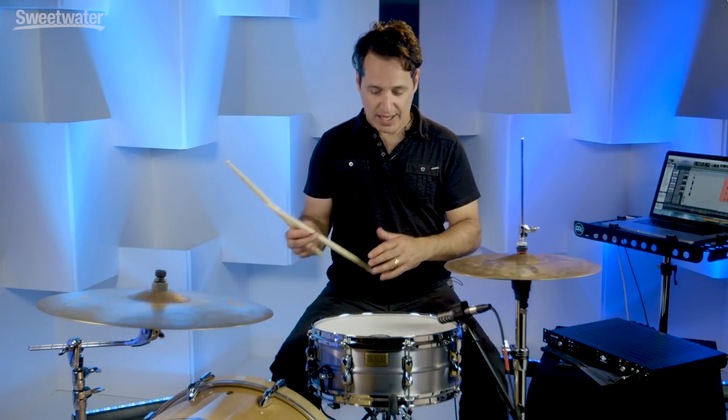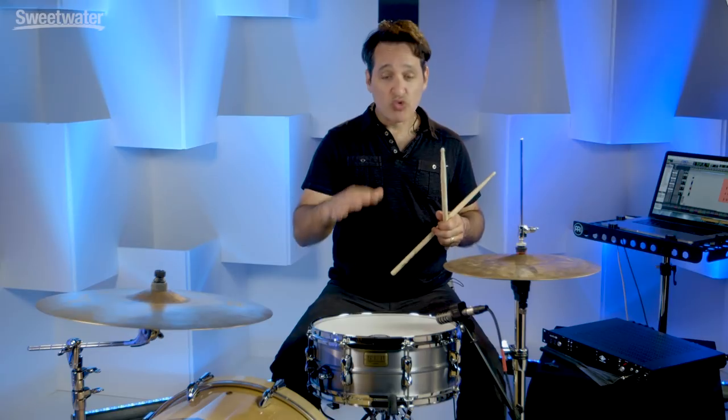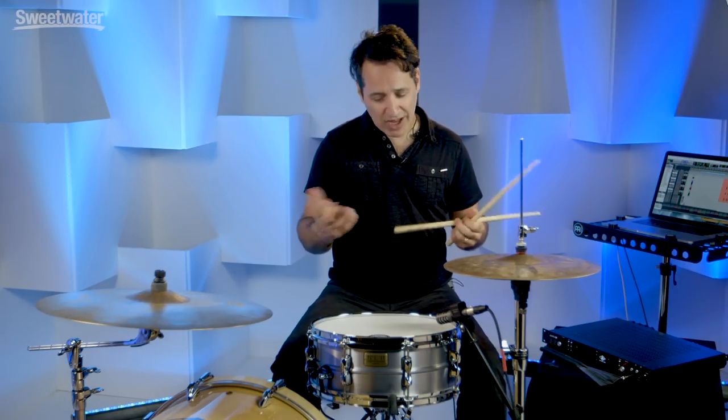A nice throaty sound up at this pitch. Now let me take it down a little bit for you and give you an idea of some of the versatility that this drum really has. I brought the drum down about halfway from where it was to as far down as you can take it. And this is a great spot again for rock music, blues, shuffles, ballads - all kinds of stuff like that.